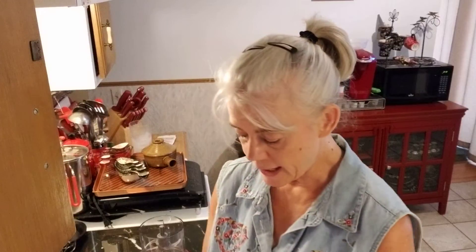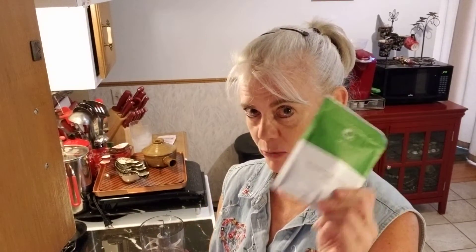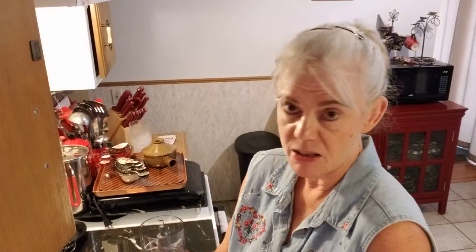Today I'm going to make potatoes au gratin. To do that, I need one package of the cheesy buttermilk macaroni and cheese and one package of the mashed potatoes. You can use either one — the sour cream or the garlic, whichever you have is fine. It doesn't matter.